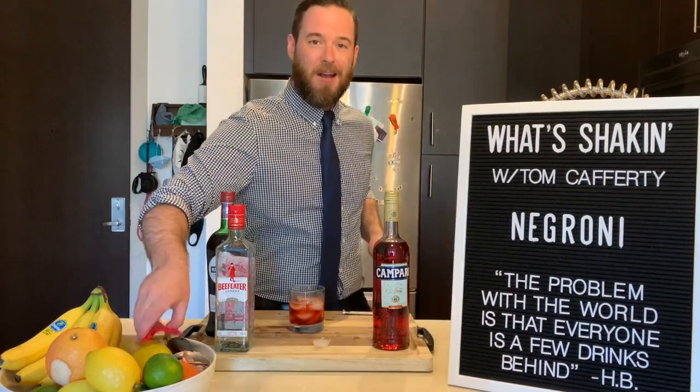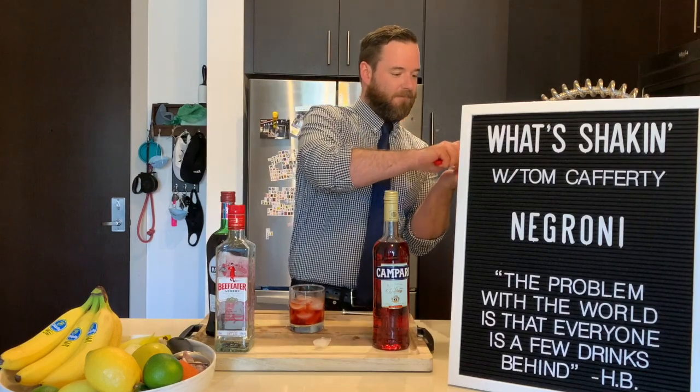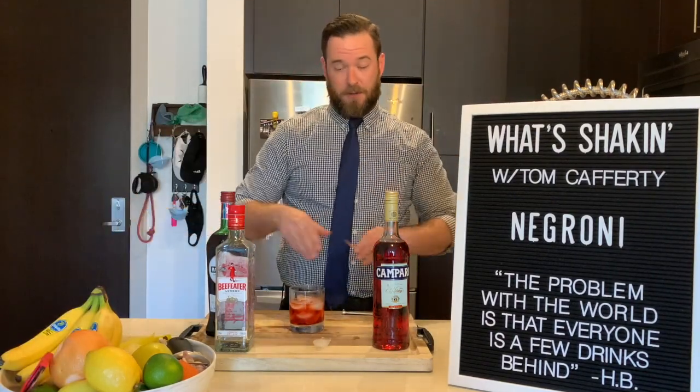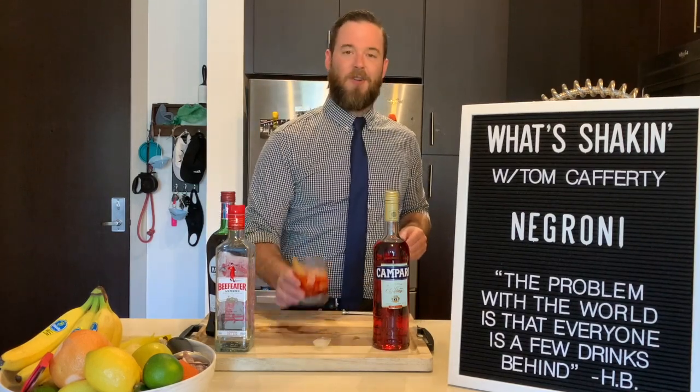From here, grab a big orange and get one of the largest peels you can at it. Express those oils right over the top, hit the rim, and you're all done.